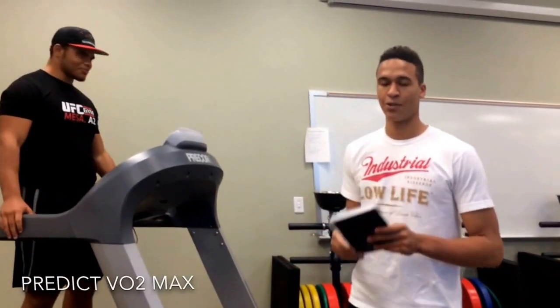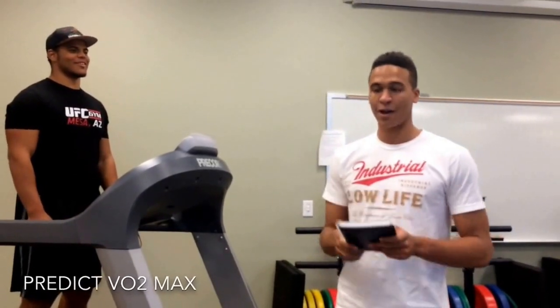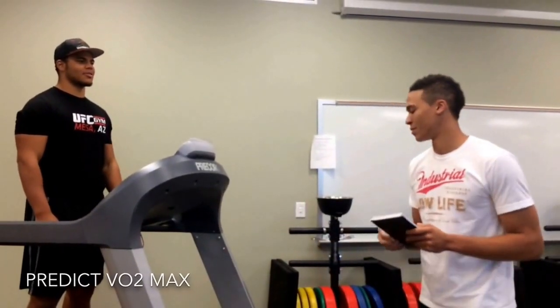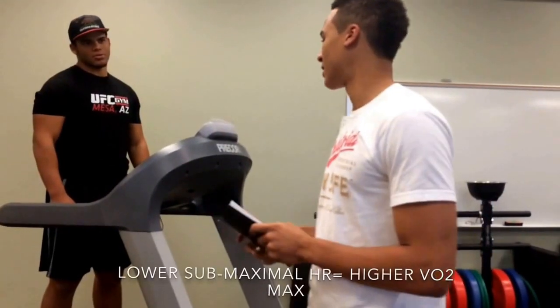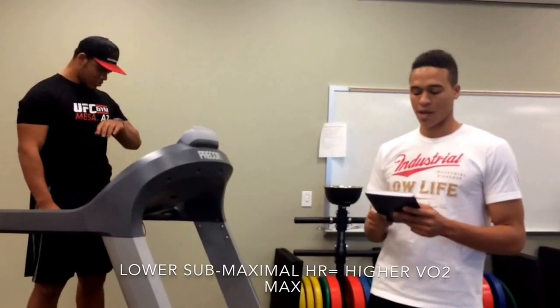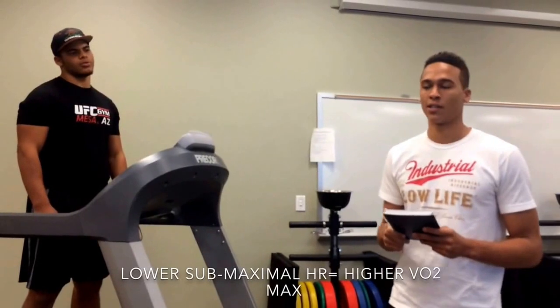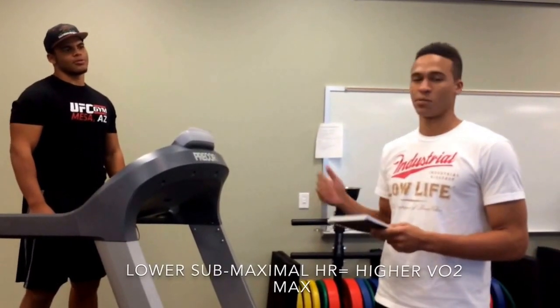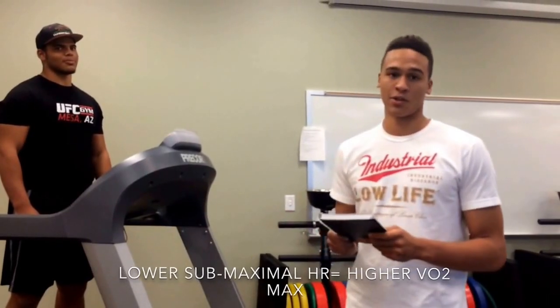The purpose of this test is to assess cardiorespiratory fitness, and we use this test to actually predict the VO2 max. What occurs during this test is that as the intensity and the grade goes up, the heart rate also goes up, and the intensity of the heart rate lets us know how well his muscles are using oxygen, and in turn lets us know his VO2 max.